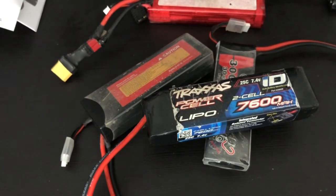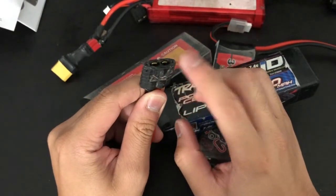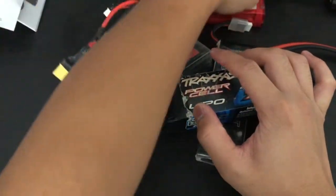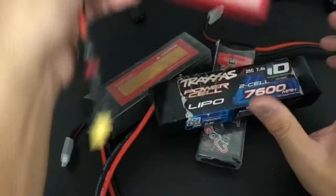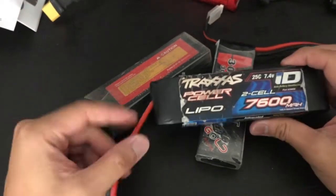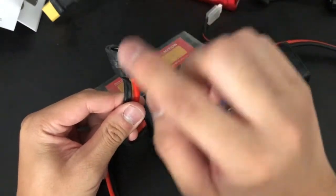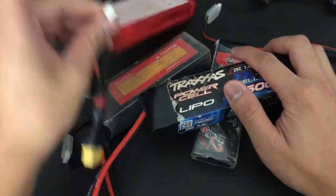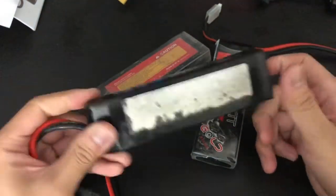I do have a connector — a Traxxas adapter that goes from the ID plug to a standard connector — so it'll be compatible with my chargers. I just don't know where I put it right now, but I do have a plug that goes from the ID connector to make it compatible. That's pretty much it for this LiPo battery.